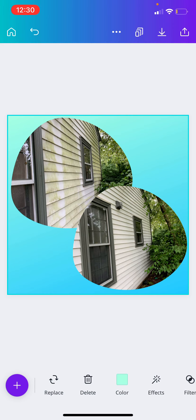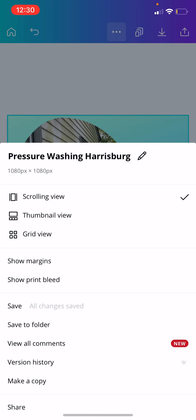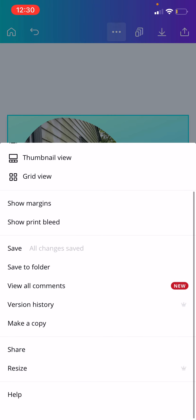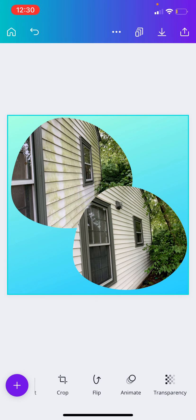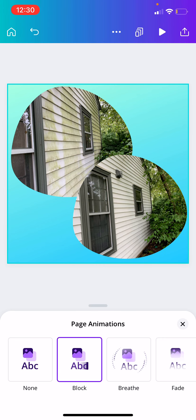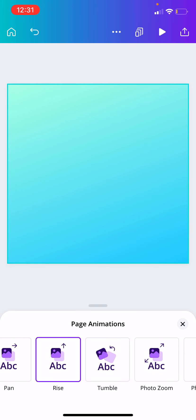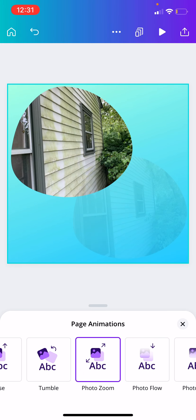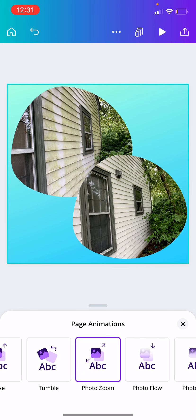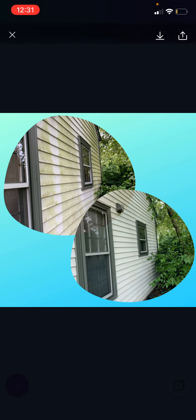Now that you're ready to download it, you can either keep it as a photo or you can animate it and turn it into a video. It's very simple and easy — it would come in like this, or you can make it come in like that. See, that's pretty cool, and now you have a little video that you can use.